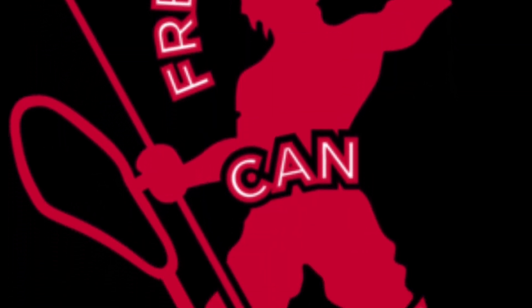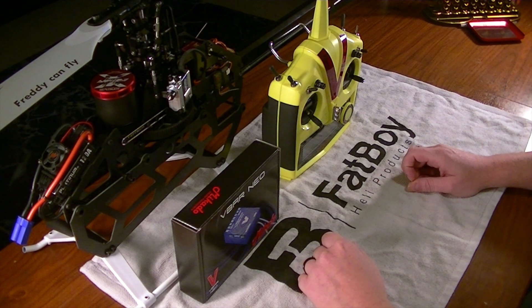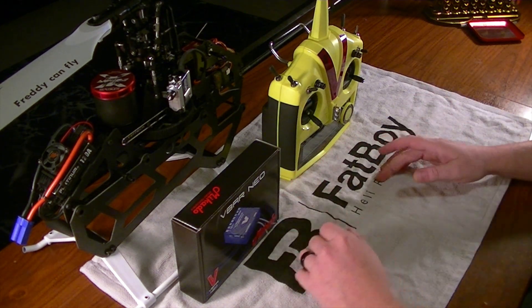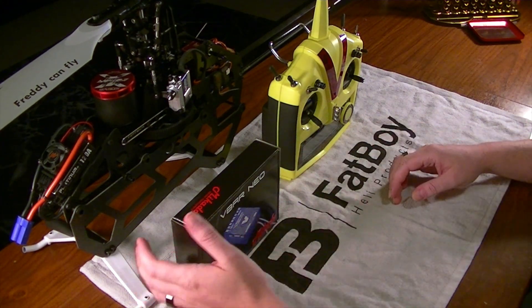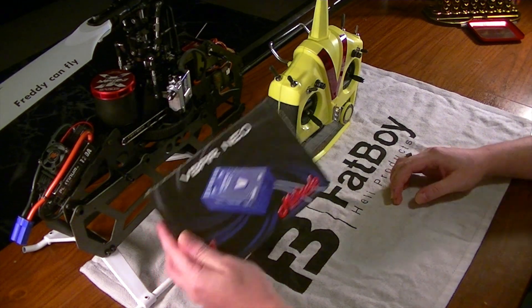Hello everybody, this is Freddy with Freddy Can Fly. In today's video we are starting the first segment in a series of instructional content where we're going to go through the process of the V-Bar.